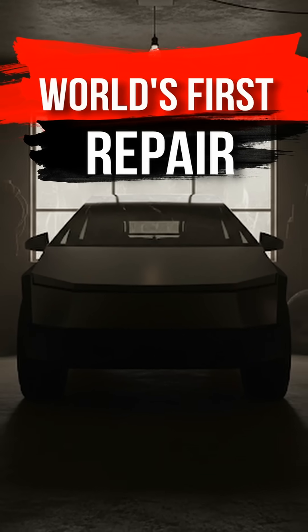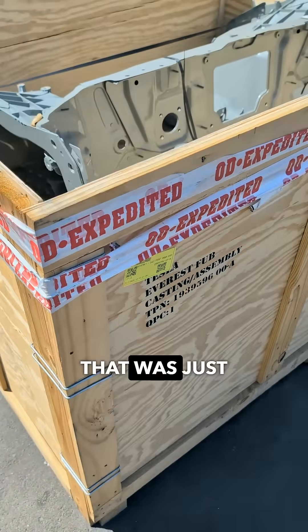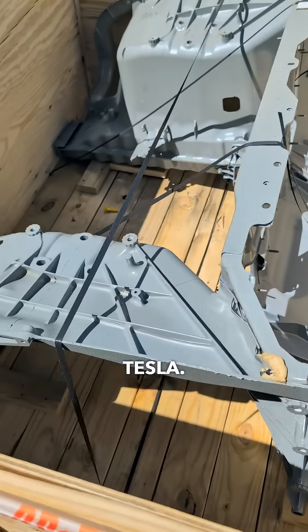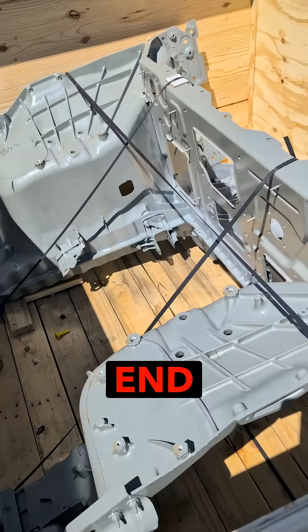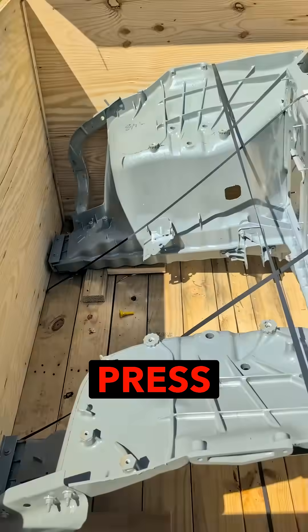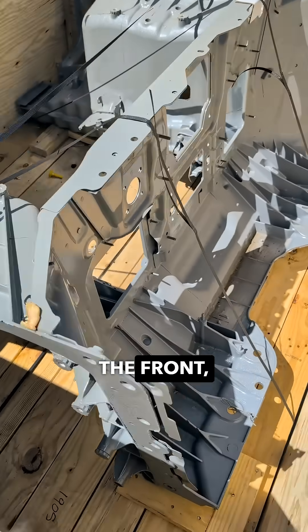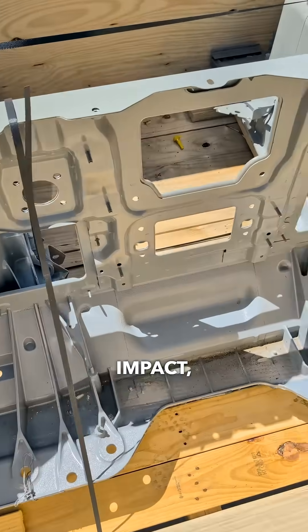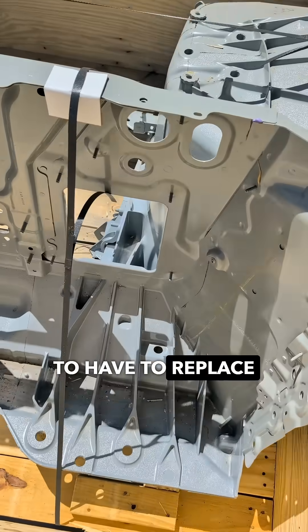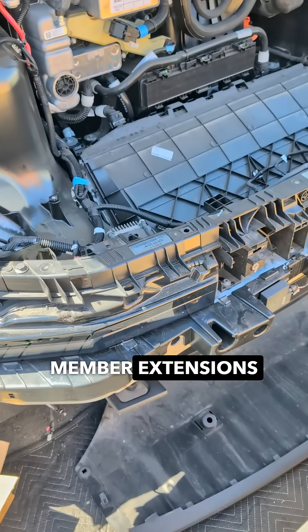Even Tesla itself didn't do repairs like this. Look at the spare part that was just delivered from Tesla — it's a completely new front end for a Cybertruck. This part is made on a giga press and cast in one piece. And if you hit a Cybertruck in the front, even with a light impact, you are guaranteed to have to replace the part, because this car has no side member extensions at all.